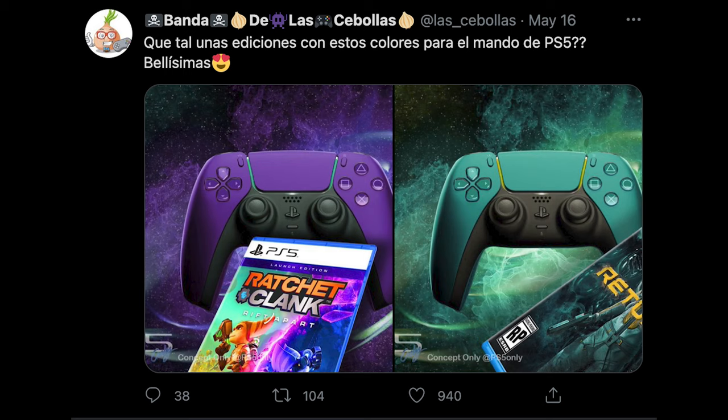I would have gone with something more like the designs shown here — I think these are absolutely beautiful. I would have instantly bought either, or both. That being said, I bought both of the official ones anyway.